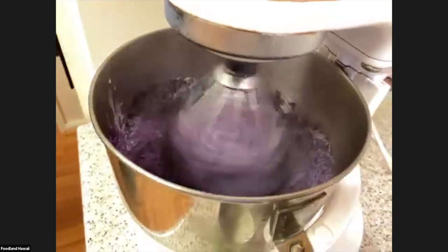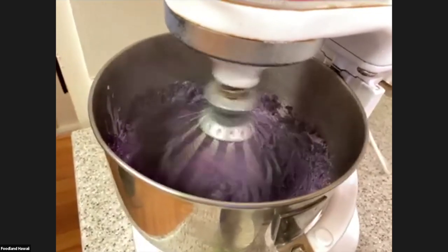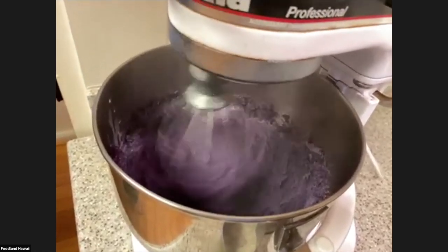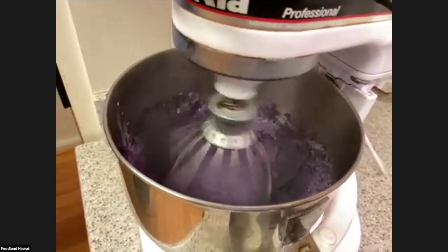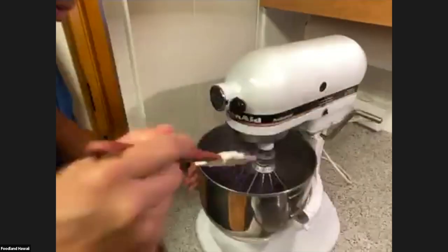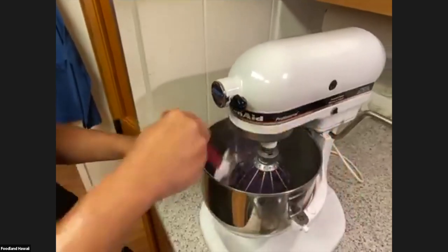Another question about Okinawan sweet potato: can you tell from the outside if the inside is going to be white or purple? That's a good question — sometimes it's hit and miss for me. These happen to be super purple. That's tough to tell. Don't tell anyone this, but sometimes when I'm at the store I might accidentally scrape a little bit of the skin off, and then I can tell what's inside.